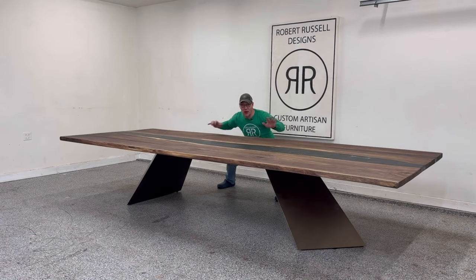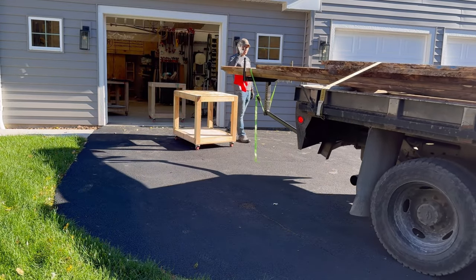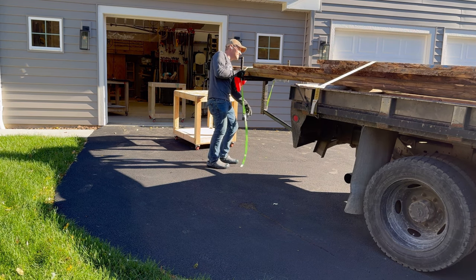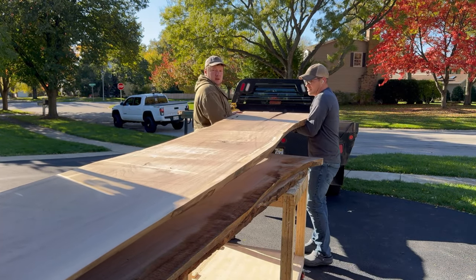Hey, this thing is huge! Check out how I built it. What I wanted to do was build a giant table for this customer — something that when people walk in the room their jaw would drop and they would be in awe at the sheer size and the quality of the piece.